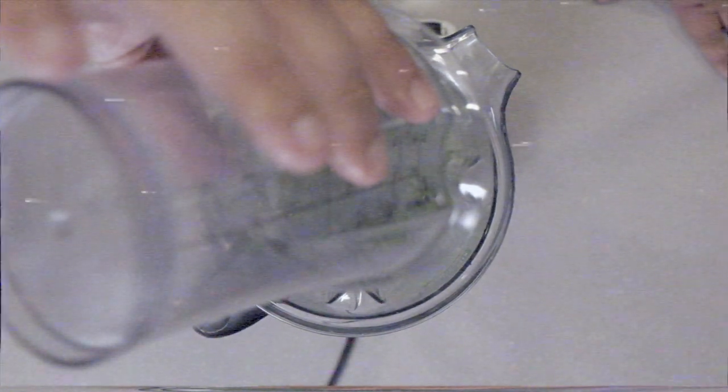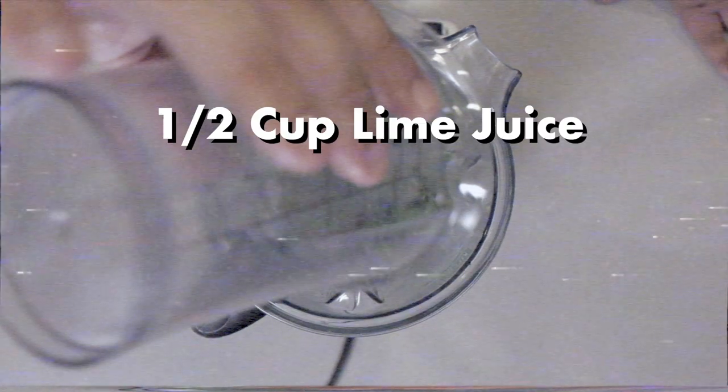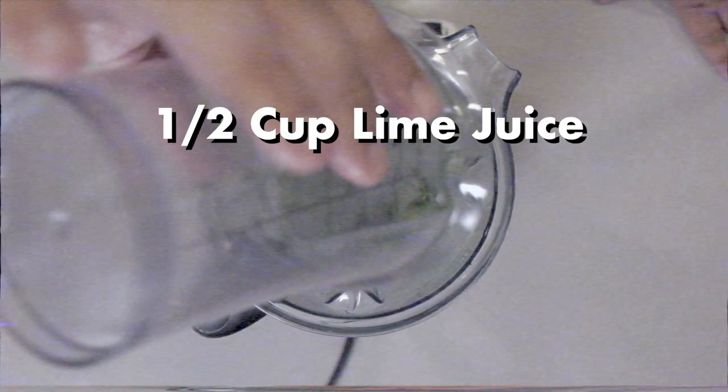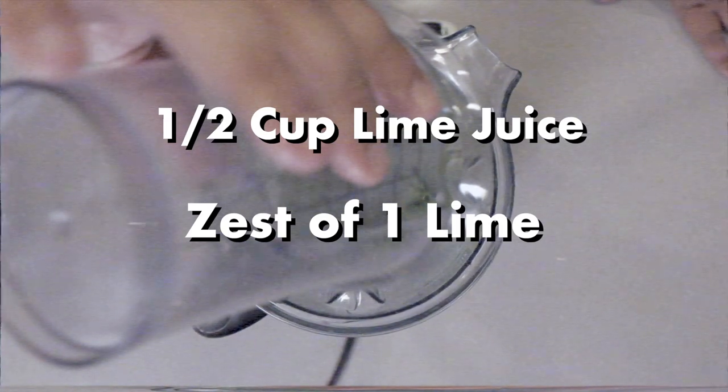Hey, CRJ here. Just want to let you know that you have to put in these two important ingredients which I forgot to put in. They are one half cup of lime juice and the zest of one lime. I am aware of the irony. Please shut up.